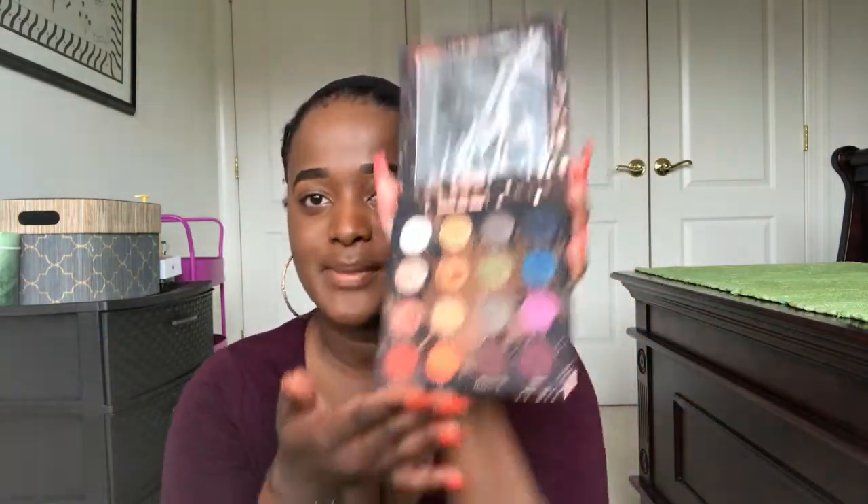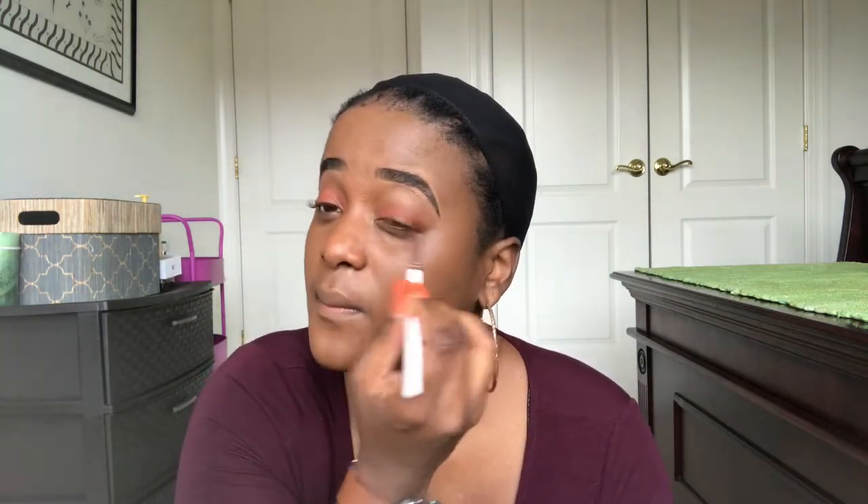I feel like this sponge is sucking up all the product, which is very wasteful, so let's go back to my old one. I'm gonna go into my Perception palette and use these two colors, which are 'Shade' and 'Played Out.' Recently I've gotten into trying to use different shades rather than putting a shimmer in the middle. I'm just gonna base my middle section with a lighter color because when I try it with the orange and similar colors it looks very similar, so I need a base color to make it pop.